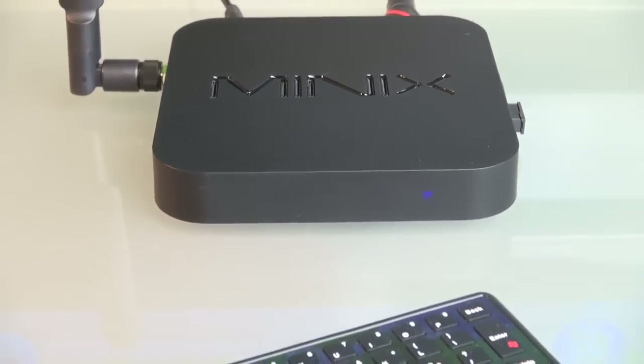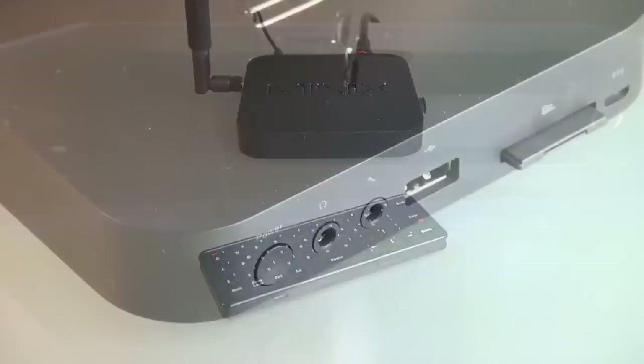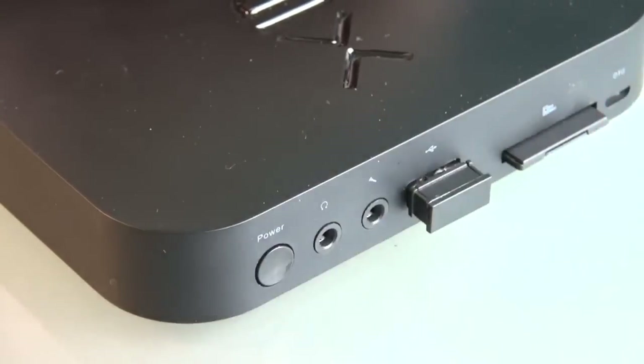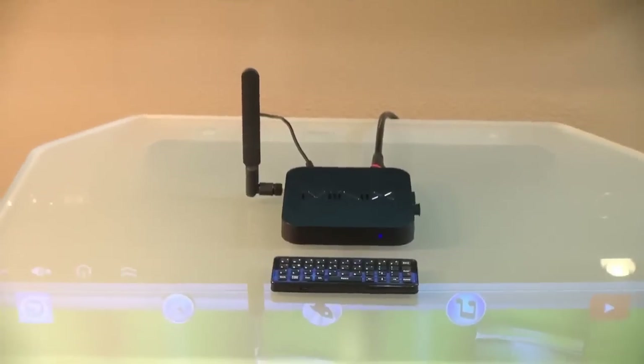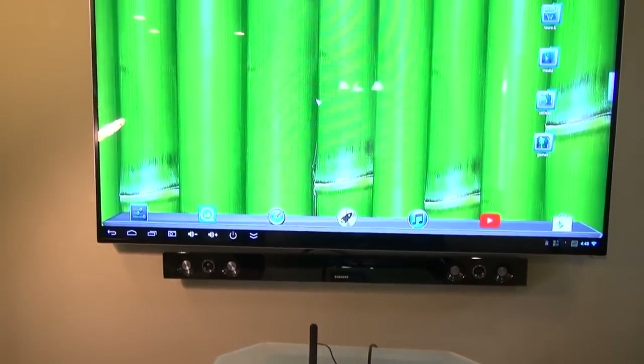It's got a nice strong signal and I've tested it up to about 20 feet away on the Minix Neo X7. To install it, all you need to do is plug in the USB receiver into a free USB port — I connected mine to the X7, which seems to have a very robust USB system on it.